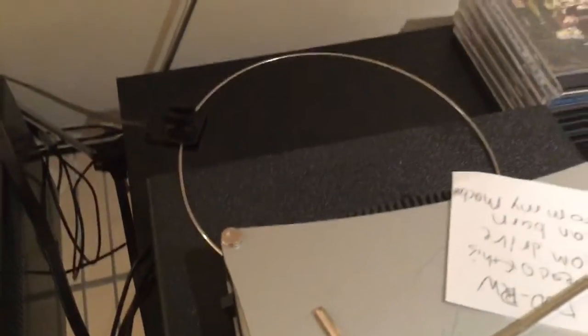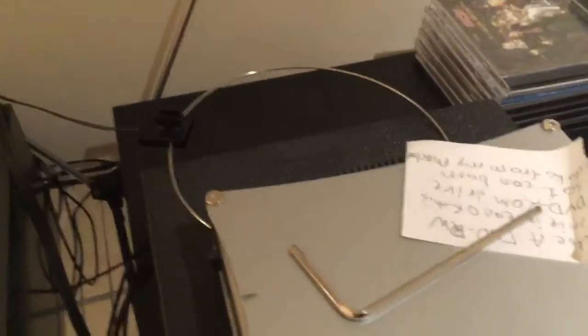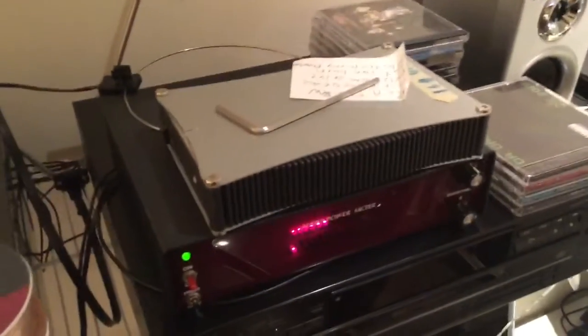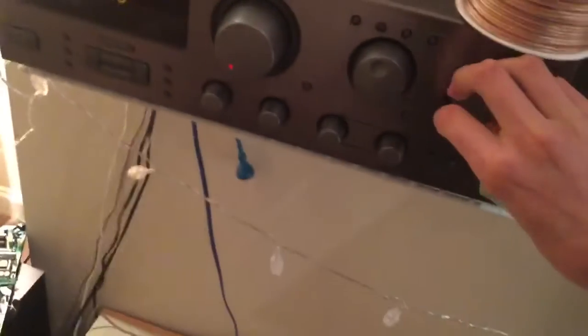I've got my AM loop antenna back — finally. I lent it to one of my friends and they never gave it back until now. Also on the desk: an Allen key, an empty external hard drive case. I wonder what radio sounds like on just a subwoofer.